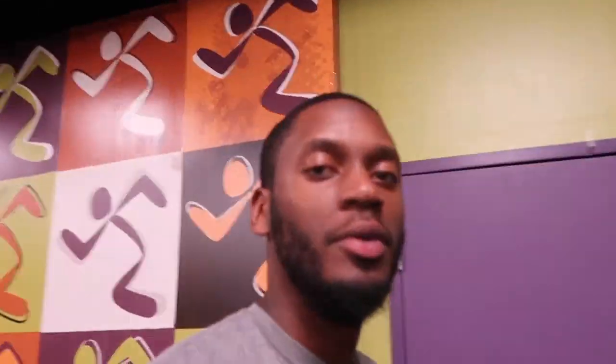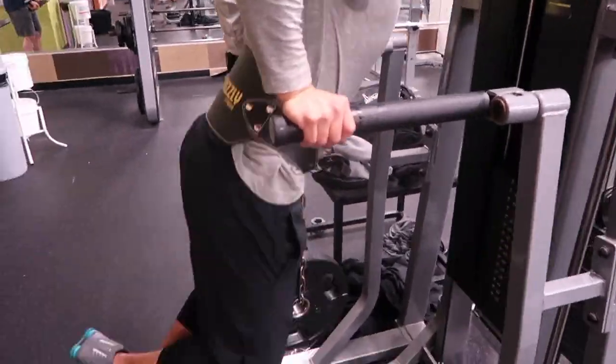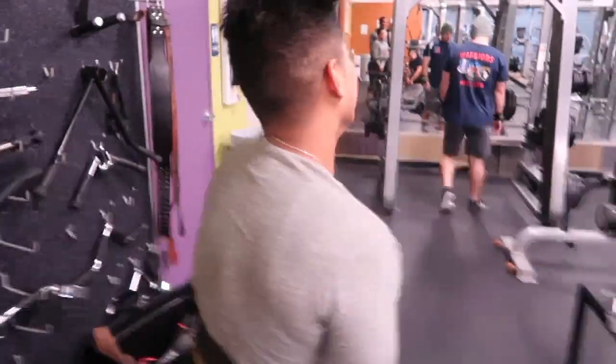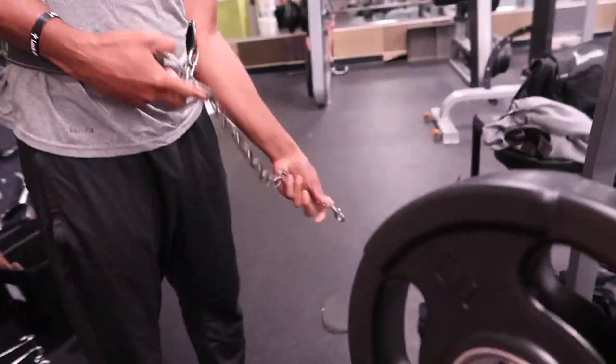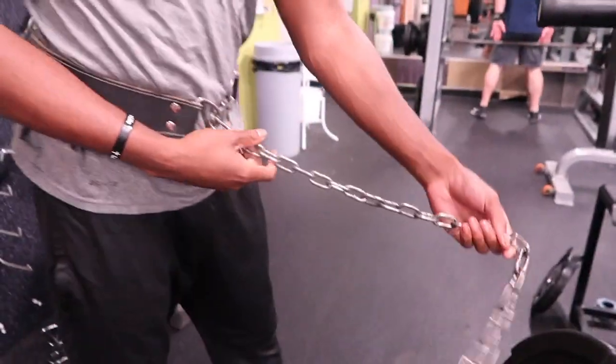He put the 25 on it for his last set. I'll do it too. You put the weight through that hole first, yep, and then you put the weight through there.